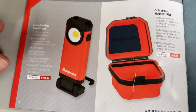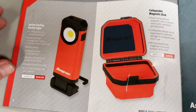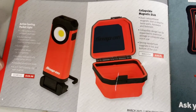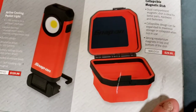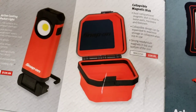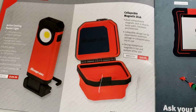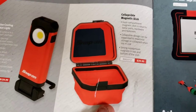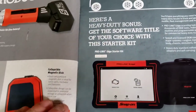We have a collapsible magnetic dish - looks like it has a lid on it. It's a dual compartment magnetic dish. I like those magnetic dishes - Matco's got them too. They're really cool. I don't really see a specific use for this one, but it's $30 if you're interested.